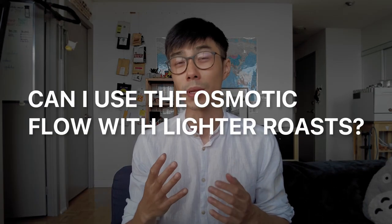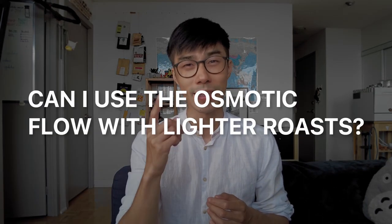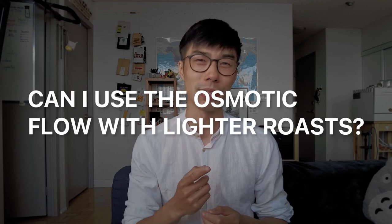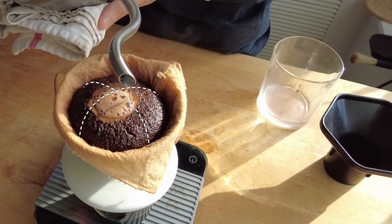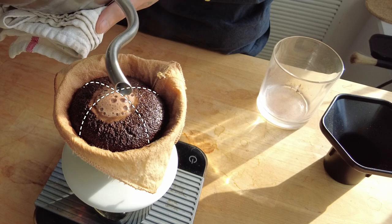Can I ever use the osmotic flow with lighter roasts? Initially I thought no — you kind of need that CO2 buildup to create the dome. However, what if you use a freshly roasted light roast with a lot of CO2 with the osmotic flow technique? This is something I'm going to test out shortly, and if I've already tested it, you should check it out right over here.